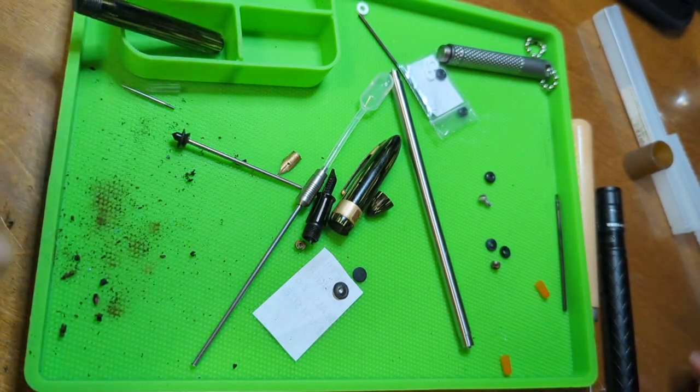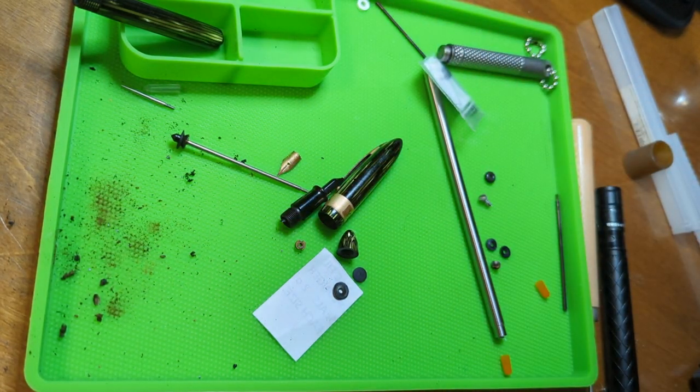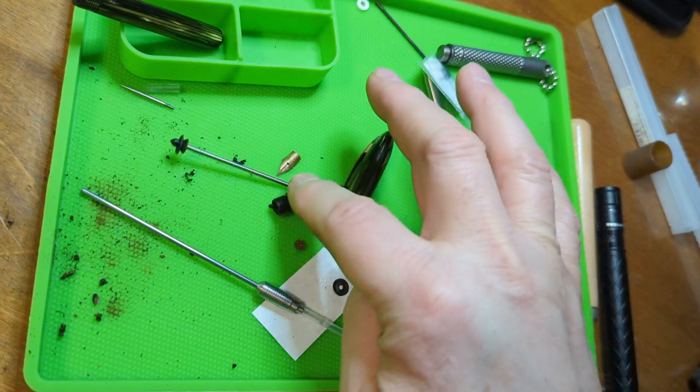I can see moisture all around it, so I think I got it. This needs probably to sit overnight if you want that to cure properly. We put the rest of that acetone away and can move on to the next piece, which is working on the section.